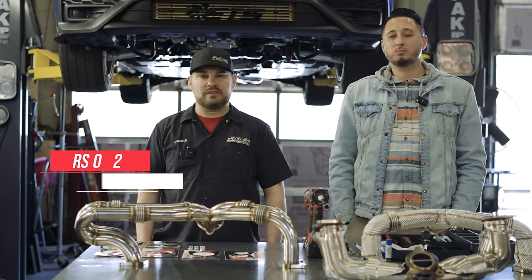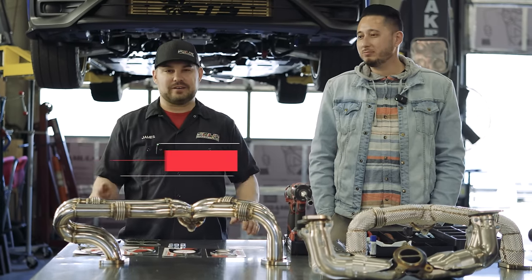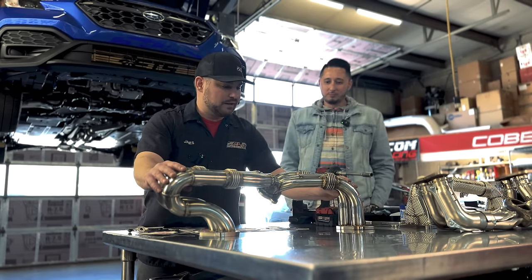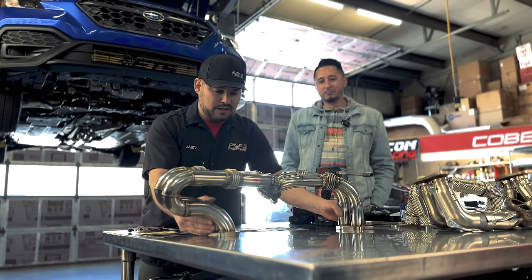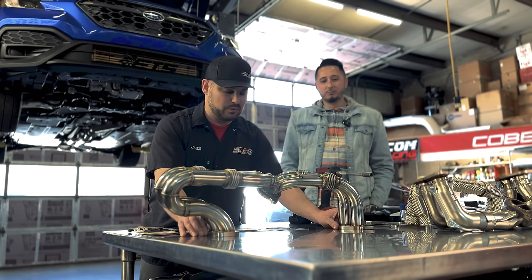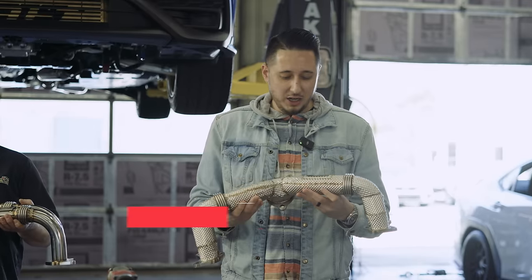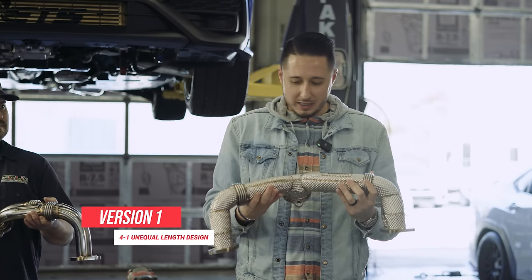This is James from Felix Performance and today we're going to be installing the JD Muscle unequal and semi-equal length headers. One thing that's really nice about this header are the flex joints — they're going to allow ease of installation when you're trying to get it on the manifold bolts. We're pretty excited to see the power gains today with this somewhat unequal length header.